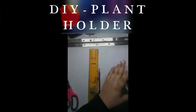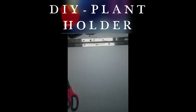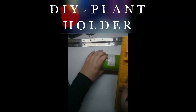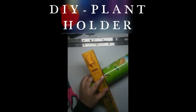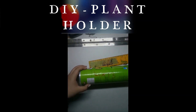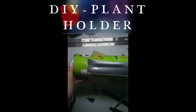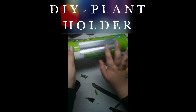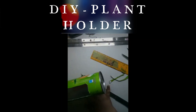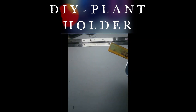You need some sketch pens. First, take your chips box and just mark it. So this is my measurement — I have marked it. Now we have to cut this box. When you are cutting, please take some supervision. It is not perfect but this will work.